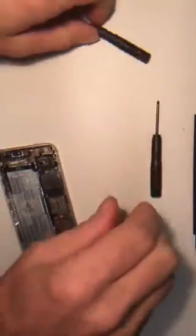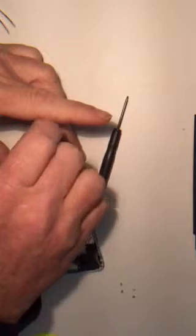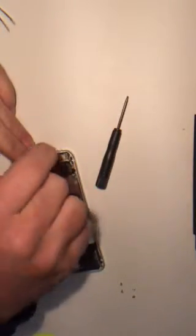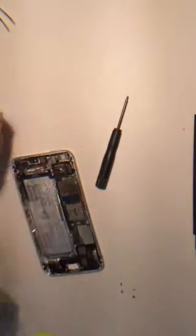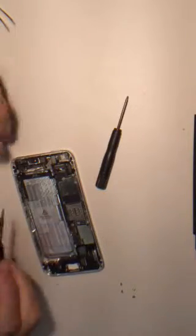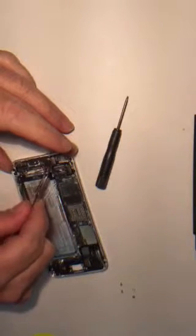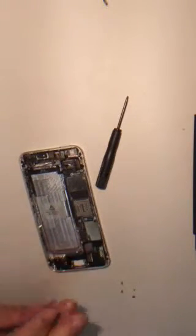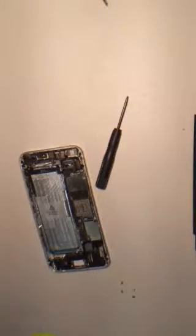You have to take this bracket off too. Take this little bracket off. Get the brackets off — under the bottom.